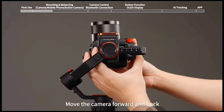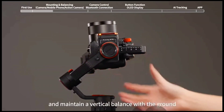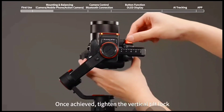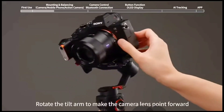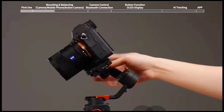Loosen the vertical tilt lock and move the camera forward and back until it can remain still and maintain a vertical balance with the ground. Once achieved, tighten the vertical tilt lock. Then rotate the tilt arm to make the camera lens point forward.